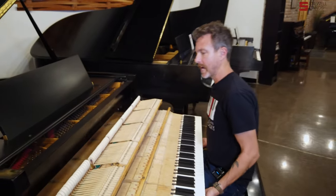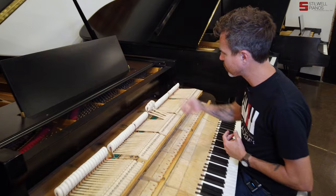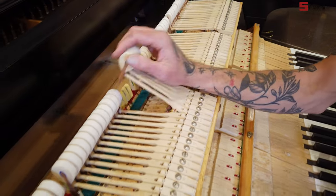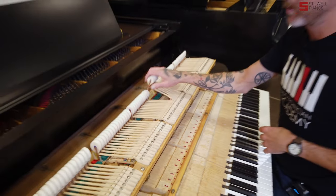Now that I've got the action out, you can see what's going on inside. Really cool surprise — these are awesome, awesome hammers. They're in really, really good shape. They're obviously Renner. They look like Renner blue points to me, although the point isn't really there, so they're probably just Renner blues, which is great. This is what we put on our pianos when we rebuild them — phenomenal product from Germany.